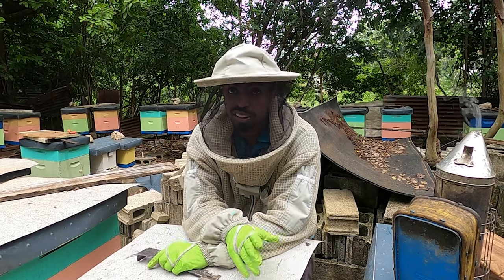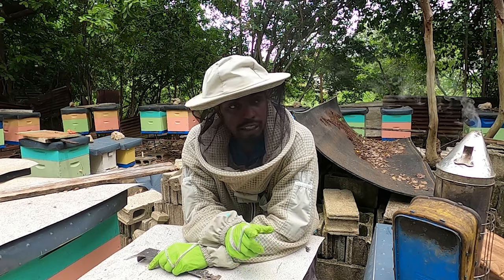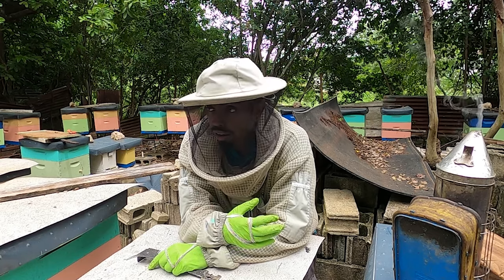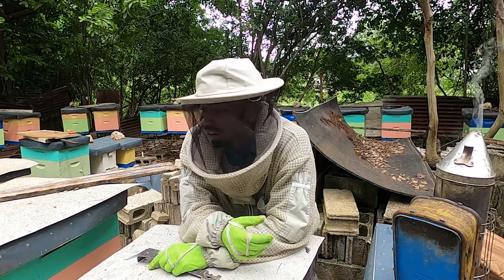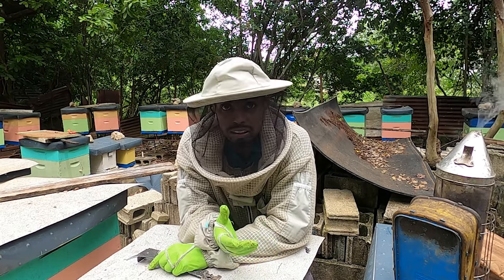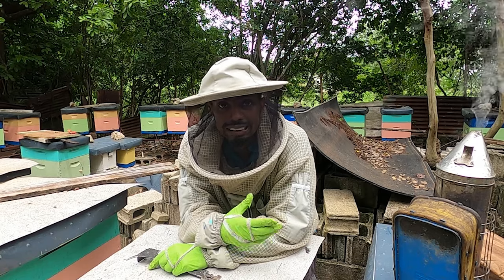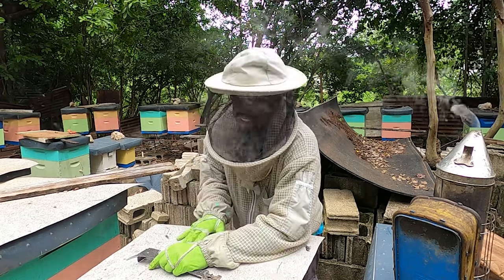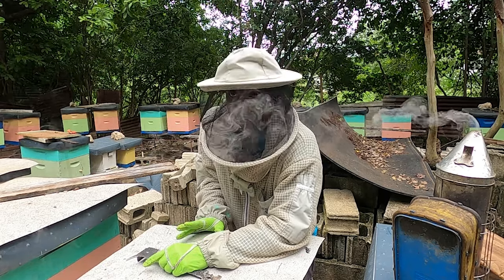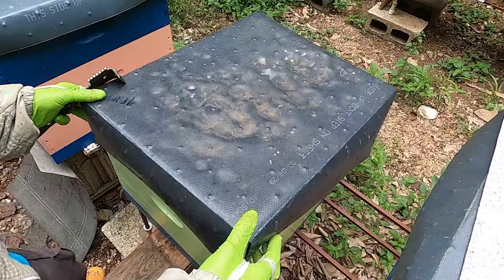Welcome back to another day with us in the backyard apiary. What we want to give you today is a look at the hive in our apiary that we think isn't going to be performing well. We're going to show you this hive and compare it to the one beside it to show what kind of growth and build-up we're expecting. We haven't put any supers on this hive - everybody else has a super except this one because we just weren't seeing the growth rate from it.